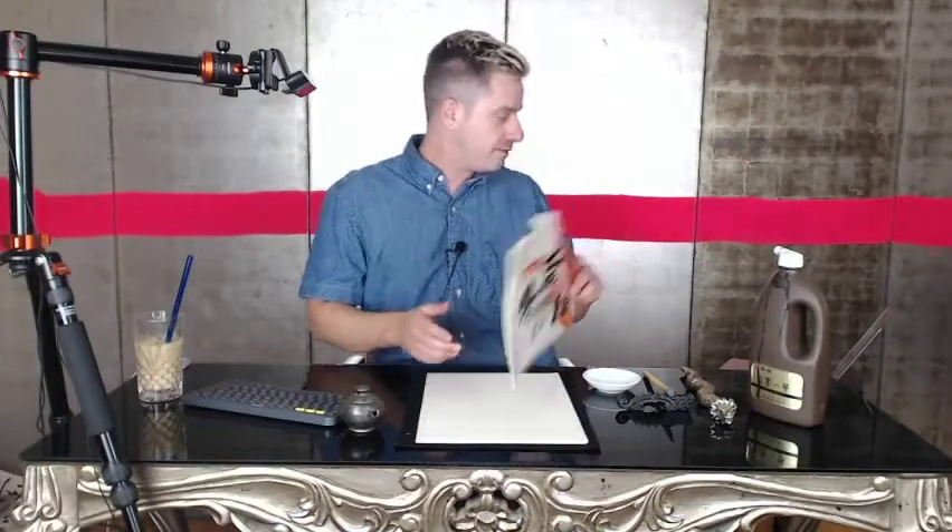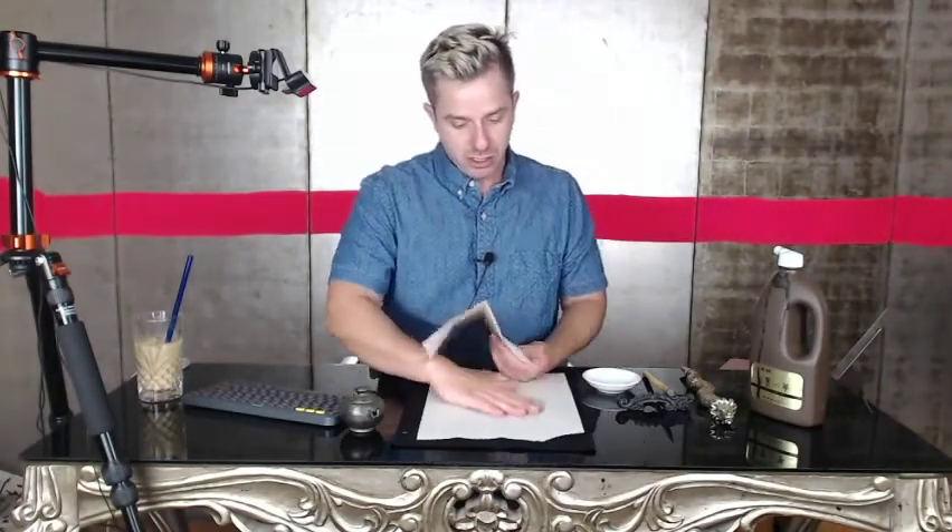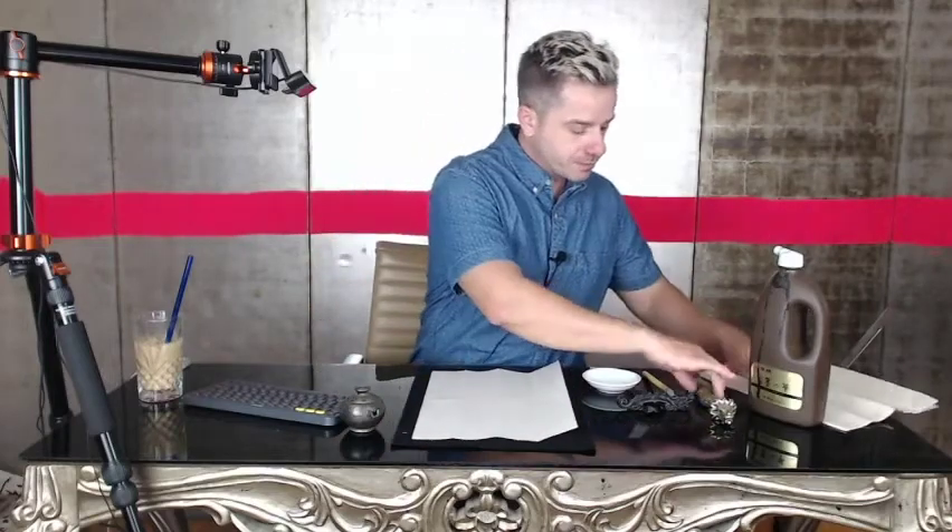Before we get started, we need to fold our paper into quadrants so we have four places to practice writing the Chinese character for dragon in cursive script. First, fold it in half width-wise. When folding, make sure not to overly crease the paper — you don't want it really sharp, as that affects the calligraphy. Keep it soft, something in between. Then fold it lengthwise once, then again, giving you a center line so your characters stay balanced. Place one sheet on your shitajiki mat and use your bunchin to hold it down.